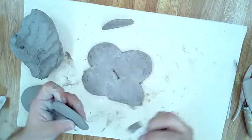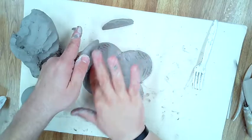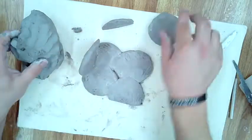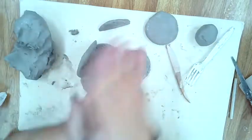I'm scoring all the sides because now we're going to build the walls. I score, add ooey gooey, press down, and create my walls. Notice how I use that tool to smooth out the crevice to ensure it's a seal so that two pieces of clay become one.